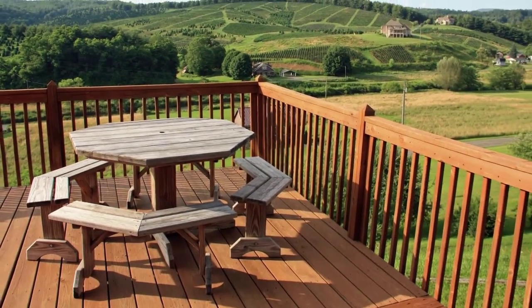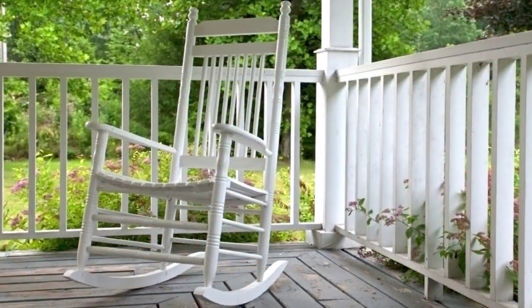Number two: before the weather gets windy, make sure your deck and porch boards are secure.